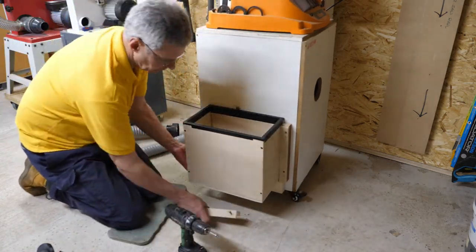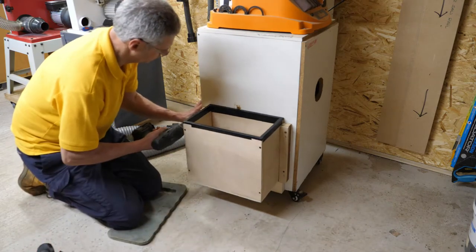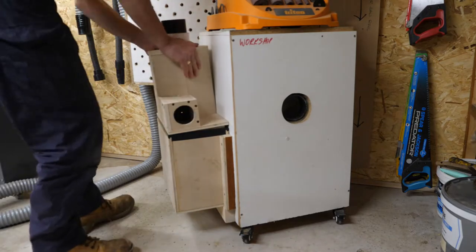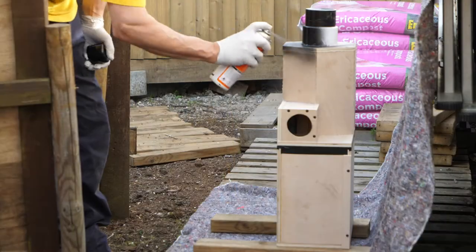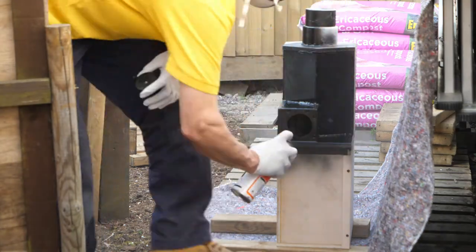Of course, when all else fails, forget measuring — just offer up the piece and screw it in. With the unit sealed and the bracket in place, I decide to give it a coat of paint.